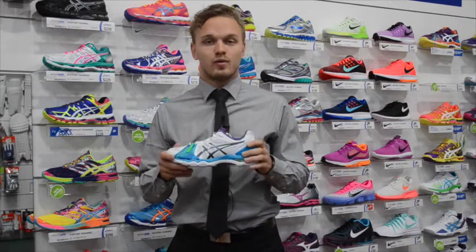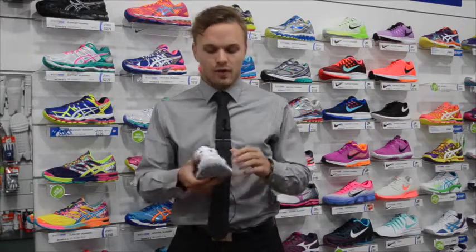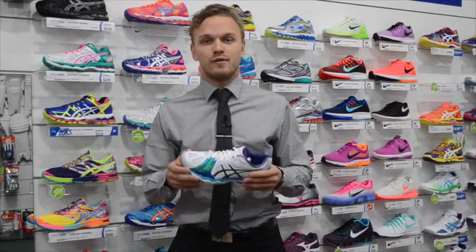So here I have a netball shoe. As you can see, it's made of a durable leather upper. Also, at the front of the shoe, we find that there's a toe guard, so less likely to put your toe through that shoe.